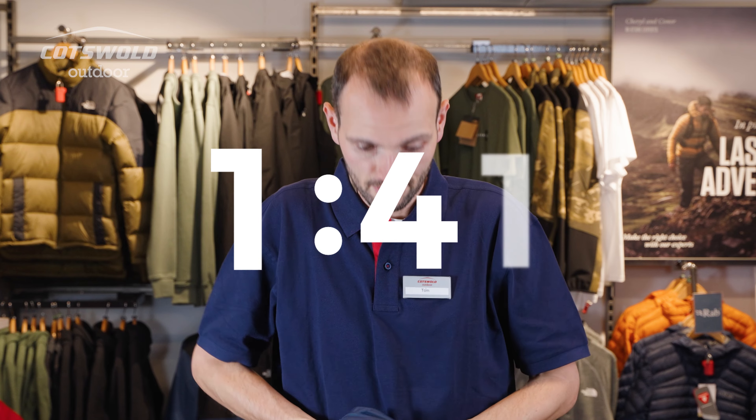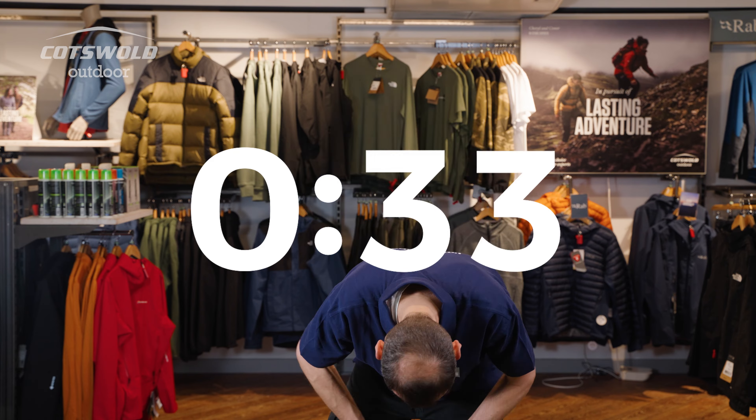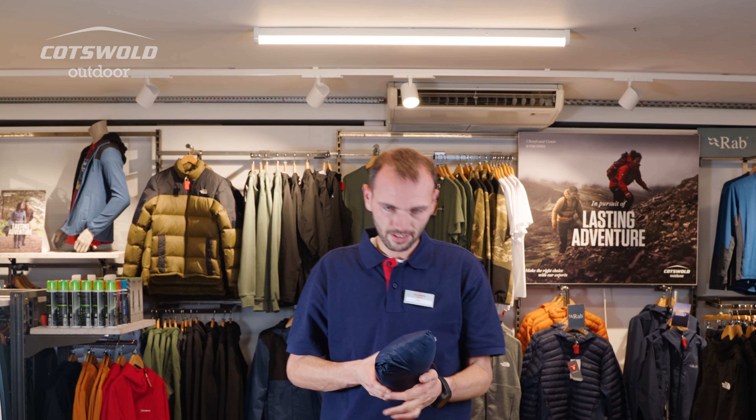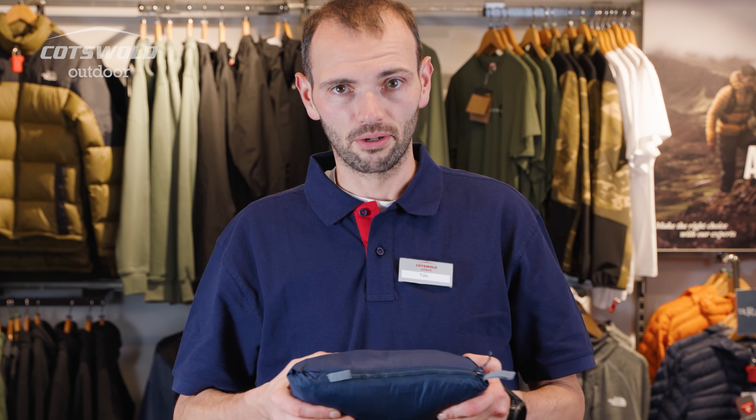I'll see you in about 20 minutes. If anybody ever asked you to pack a jacket into its own pocket, just say no. I'm about six foot tall and I'm wearing a medium.